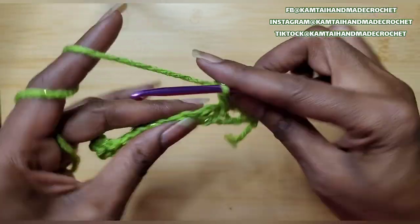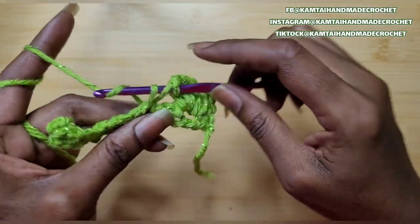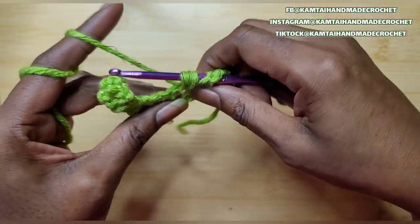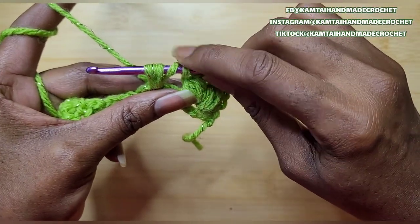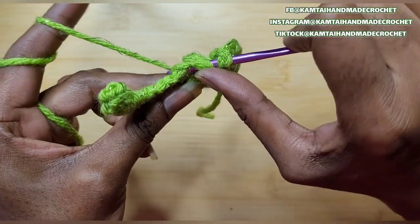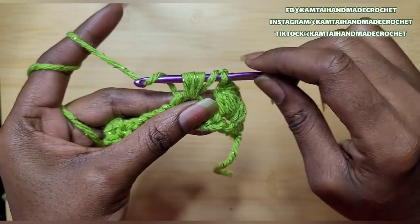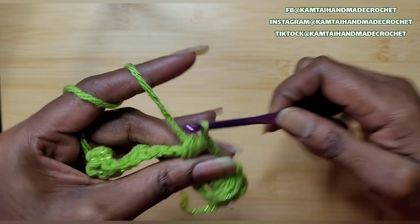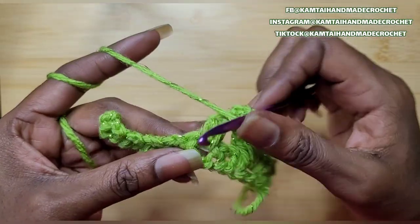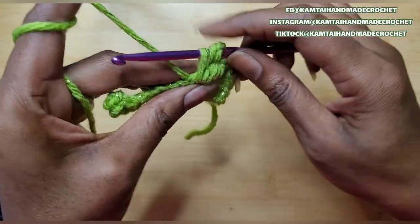Chain 1 and go into the next chain 1 space with another bobble stitch. That gives you 5 loops on your hook. Yarn over again, go back in, and now that's 7 loops on your hook. Yarn over and draw through all of your loops. And chain 2 — then go ahead and make your other bobble stitch in there.